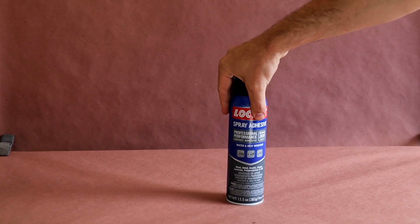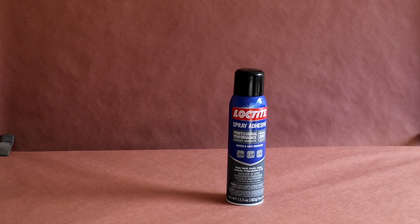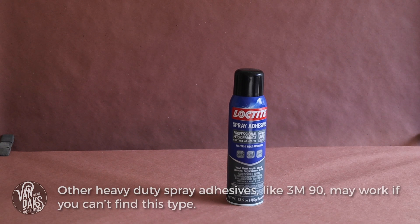People ask, how do you make good cobwebs? Well, I'll tell you — they come in a can. The one and only thing you'll need to accomplish some quick, realistic cobwebs is a can of Loctite 300 heavy spray adhesive.